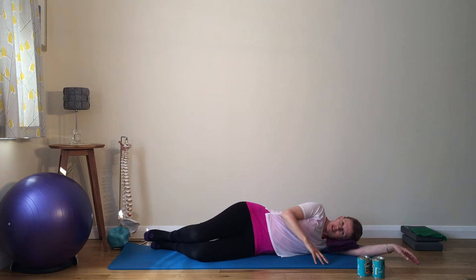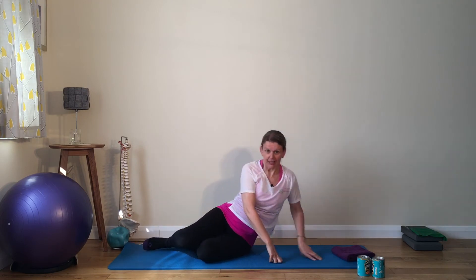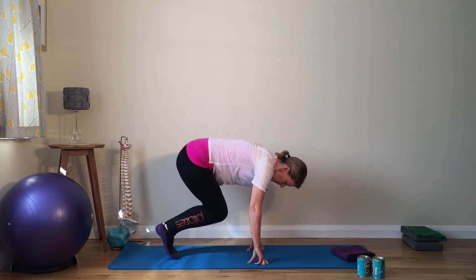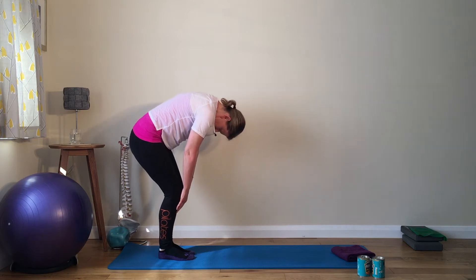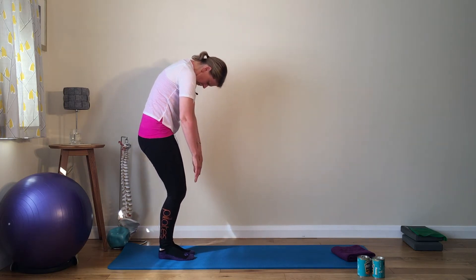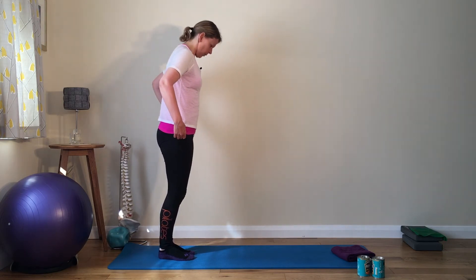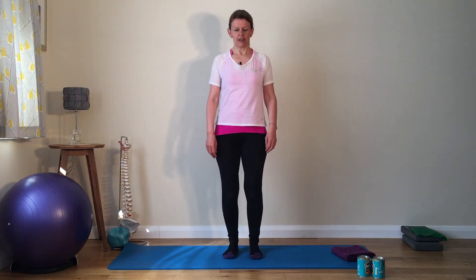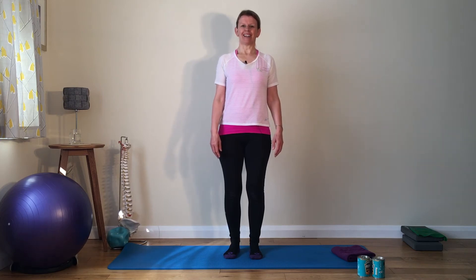Good work. Well done. Give that buttock a good tap. From our side-lying position we're going to come back up into standing, taking your time. Tuck your toes in underneath you, have your knees bent, then tuck the tailbone under and stack the vertebrae up bone by bone as you come up into standing. Well done. Finding a nice position in standing — feet hip distance apart, knees are soft, centre set, spine nice and long.